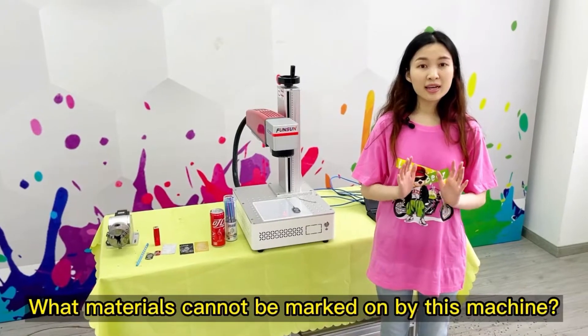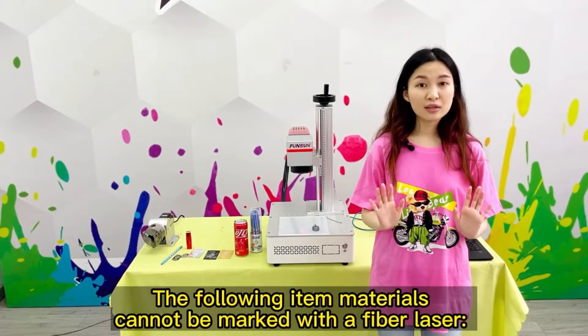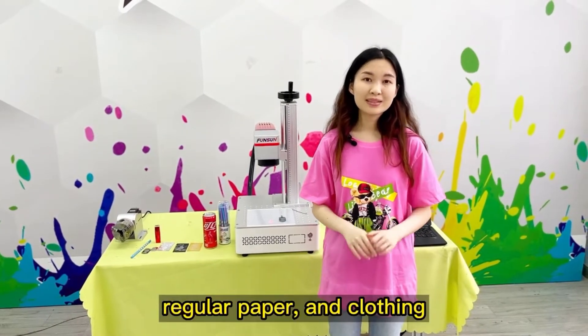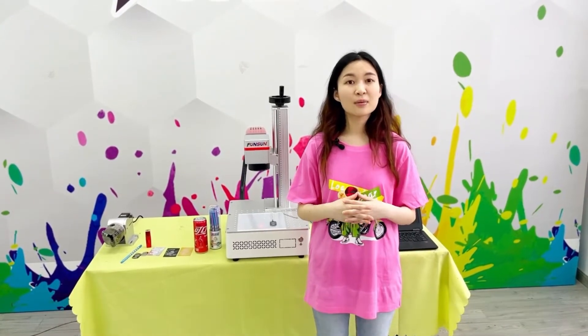What materials cannot be marked on by this machine? The following item materials cannot be marked with a fiber laser: transparent materials such as glass, regular paper, and clothing. Almost all other material items can be marked on it.